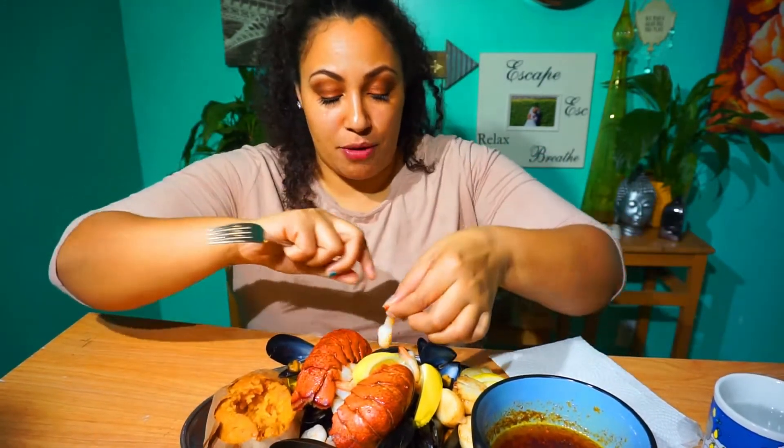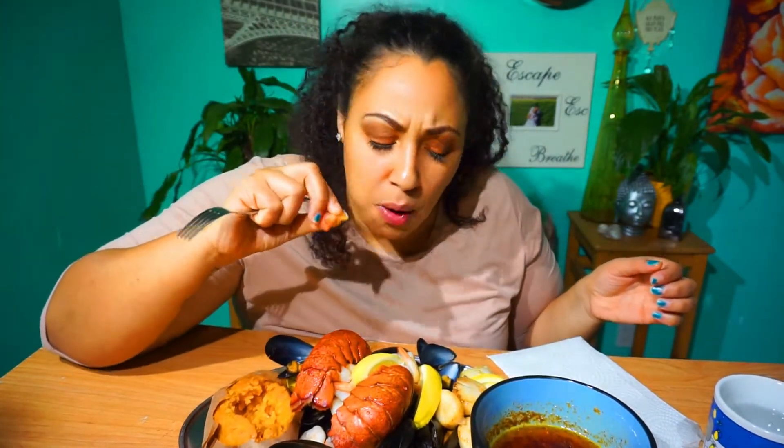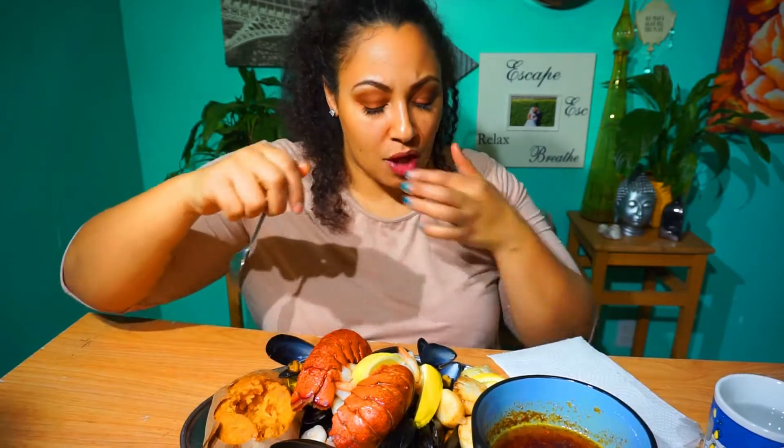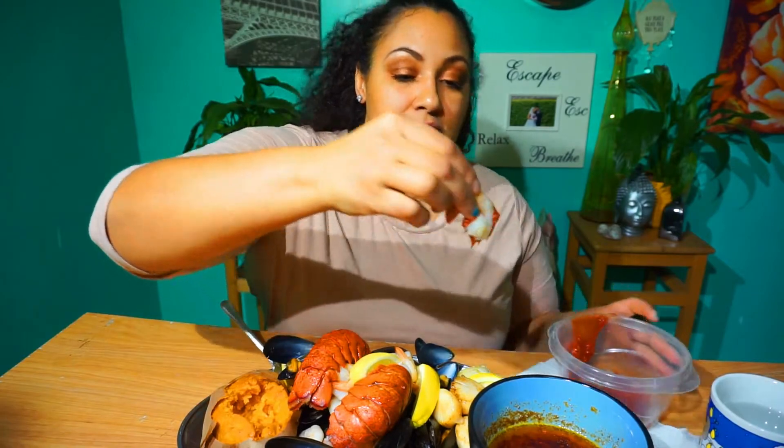I don't know where to go next — we're going to do some shrimp. Hold that thought, I'm going to go get cocktail sauce. Okay you guys, I am back. I cannot do a seafood mukbang and not have cocktail sauce — I'm sorry, I love it, it's so good. Here's this little piece of shrimp. So good!